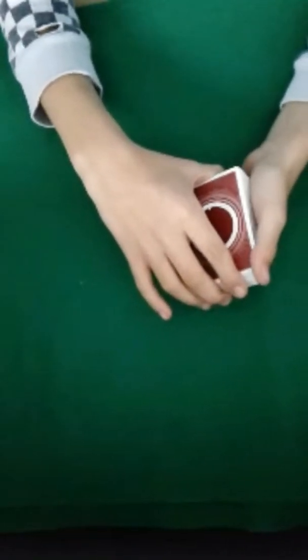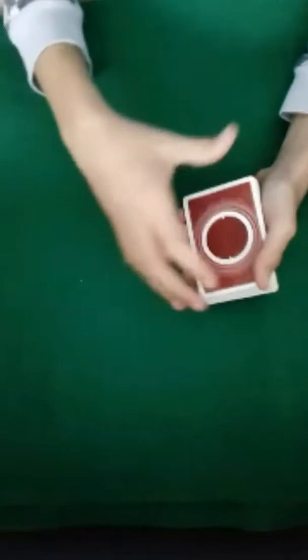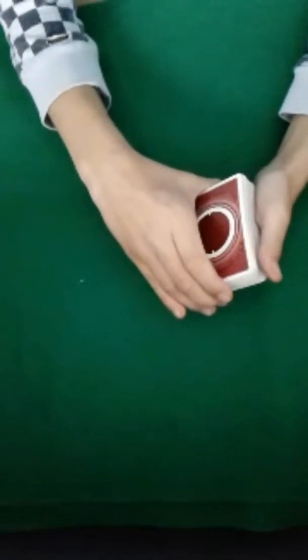Hey, what's up guys, it's Jackson and welcome to a card trick video. Today I'm going to be showing you guys a cool card trick called Lie Detector. It's impromptu, really simple, and it gets a lot of good reactions.